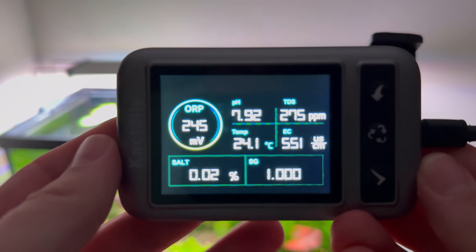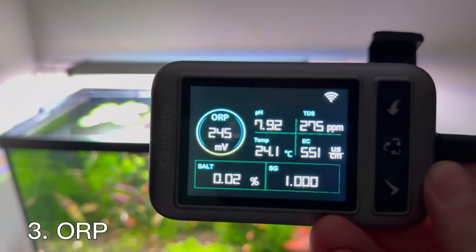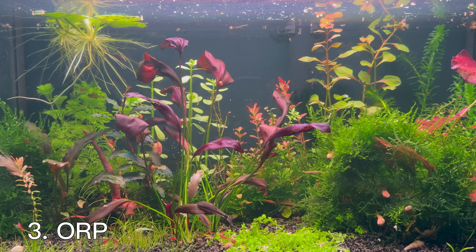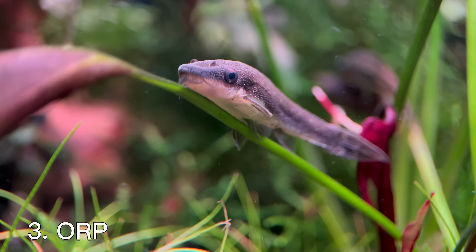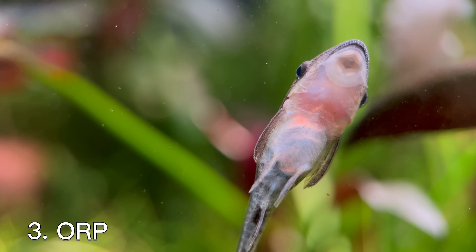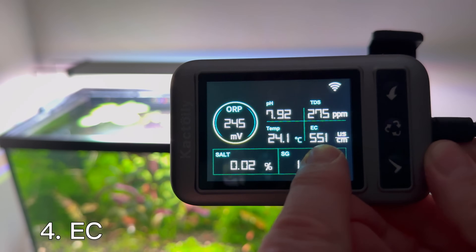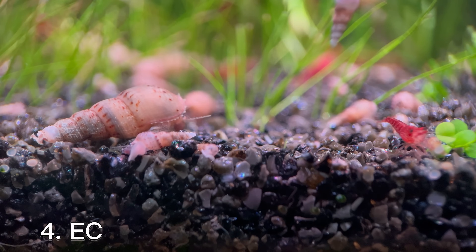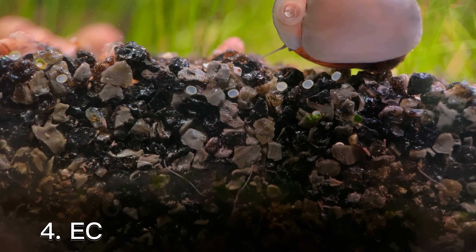The next thing this device measures is oxidation reduction potential, or ORP. It is determined by the oxidation and reduction processes taking place in the water. It is ideal to keep the ORP value of the fish tank between 200 and 400 to ensure equilibrium between oxidation and reduction reactions, and it promotes the healthy growth of fish by controlling oxides and organic substances in the water. Electrical conductivity, or EC, in a fish tank measures the water's ability to conduct an electrical current, which is directly related to the concentration of dissolved ions and solids like calcium, magnesium, and other minerals.